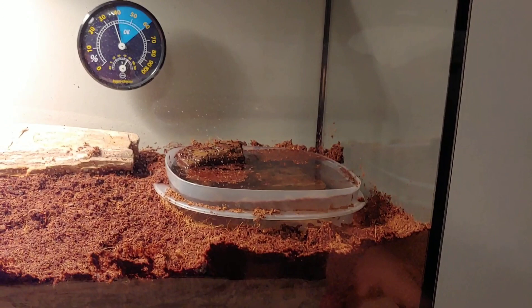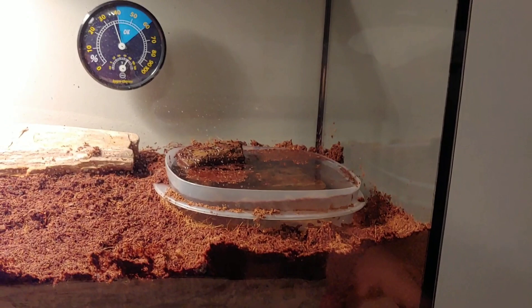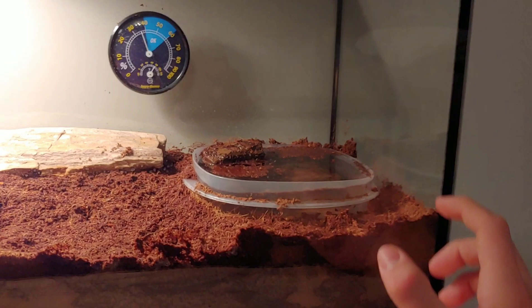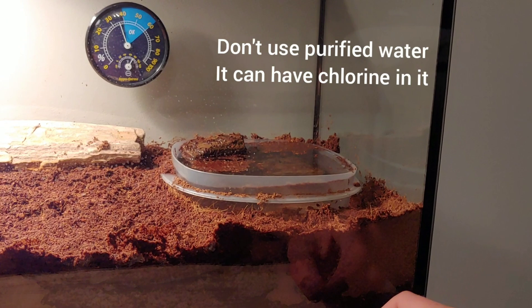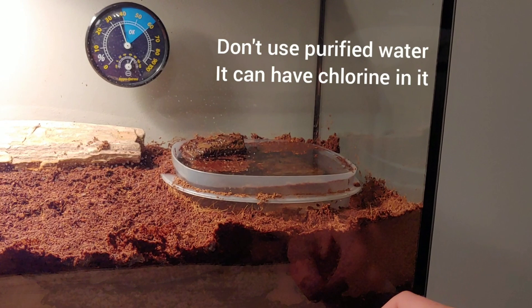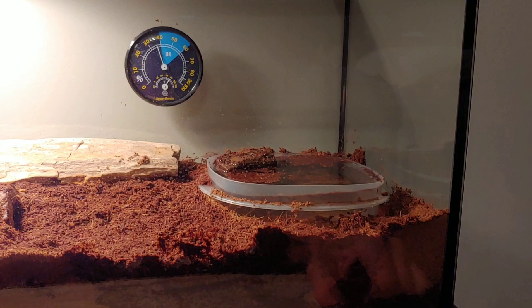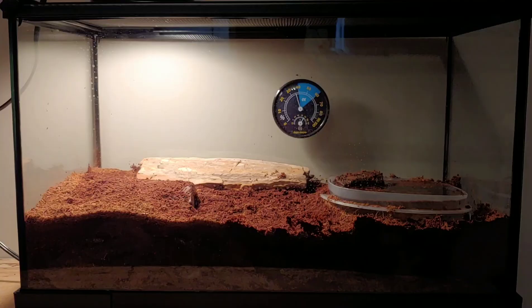Also make sure that your water does not have any chemicals in it, as this can be bad for your snake or any reptile. Use either filtered water, and if you go to a fish store, they have little conditioners that condition your water and neutralize the chemicals in it, making it safe so it's not going to affect your animal. Definitely look into buying one of those for your animal so you don't have to worry about those chemicals affecting your animal long-term.